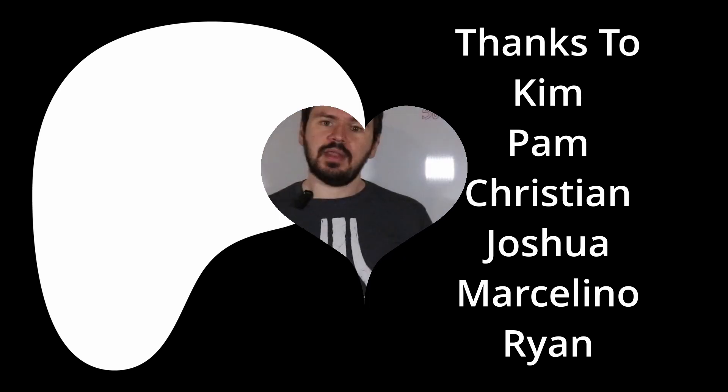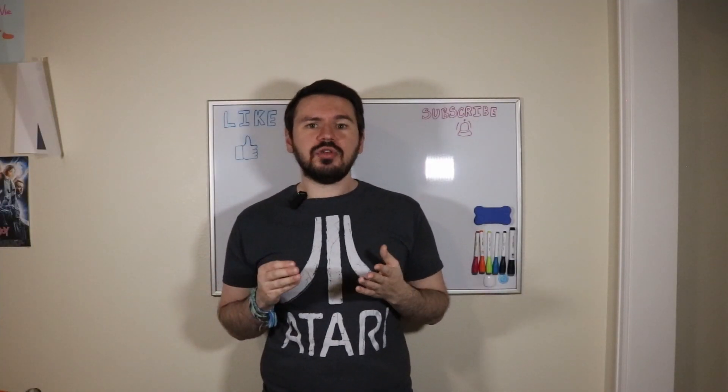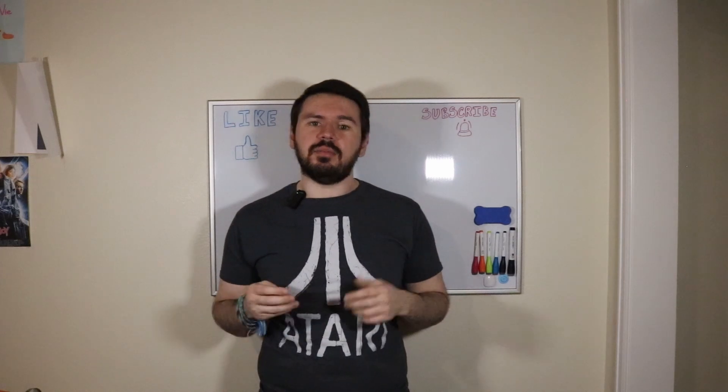Speaking of Patreon, I would like to thank Kim, Pam, Christian, Joshua, Marcelino, and Ryan for their continued support. That's all I have this time. I hope you enjoyed the video, and I'll see you next time here on Make It For Less.